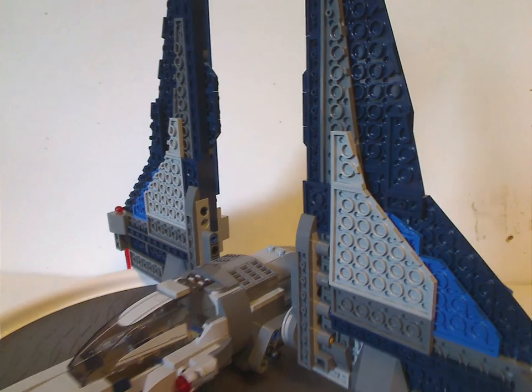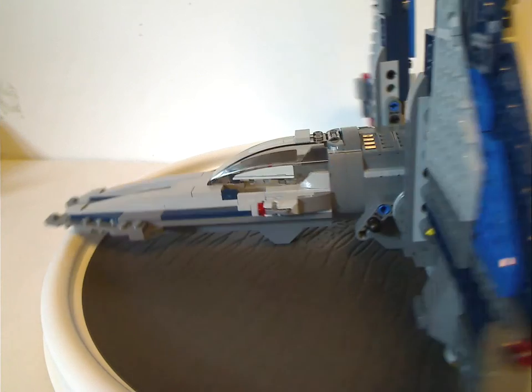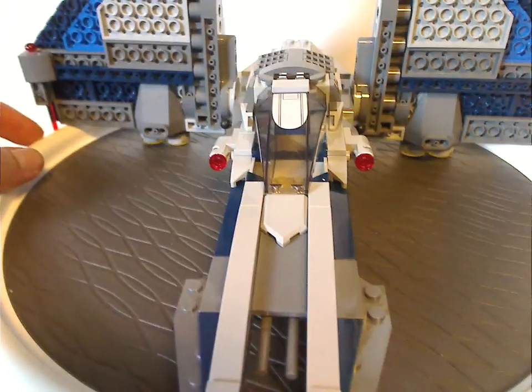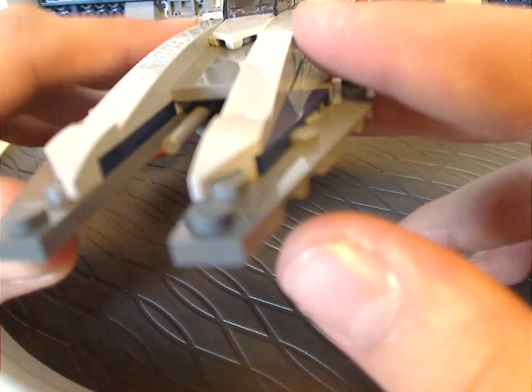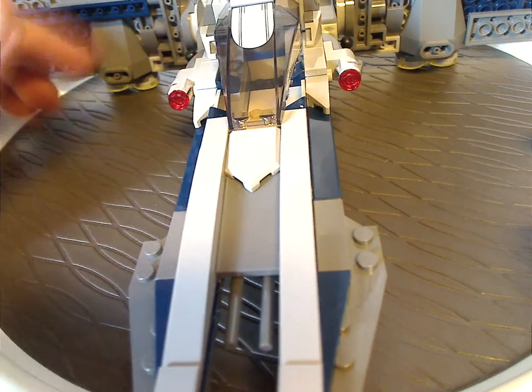Now on to the Mandalorian Starfighter itself. As you can see, it's a fairly large part — kind of similar to the version that was out in 2012, but with some newer features like spring-loaded launchers and stud shooters. The front part uses a couple of regular quarter pieces, some curved sloping, some newer corner slopes, and a Nexo Knight's shield like most sets do now. Good symmetry on this one, same with the wings.